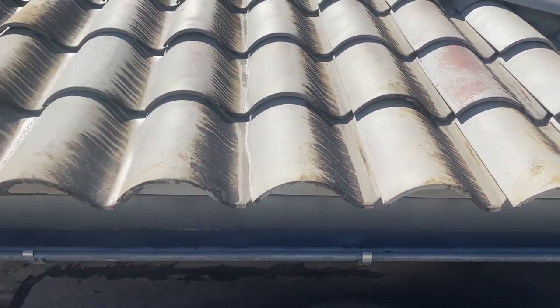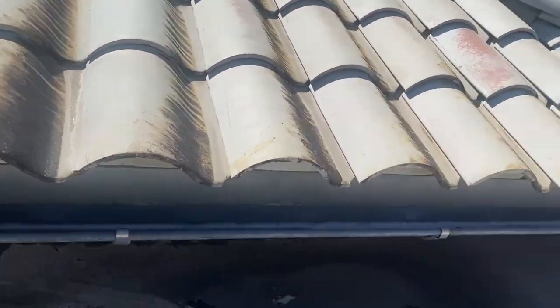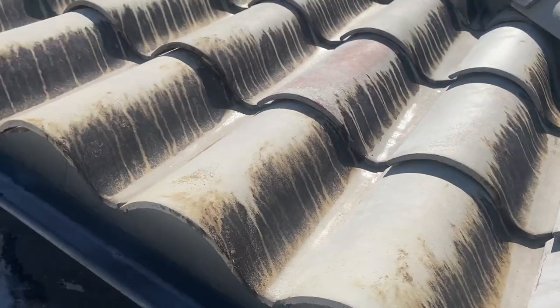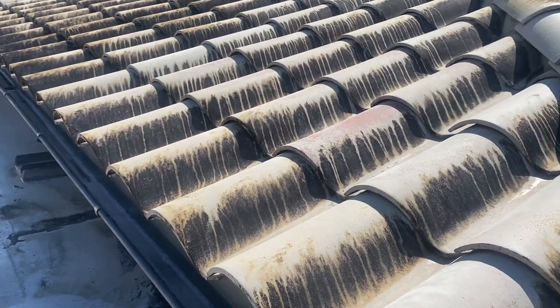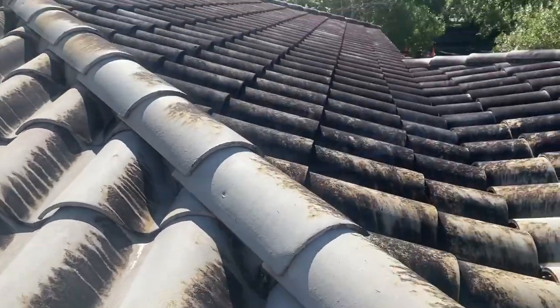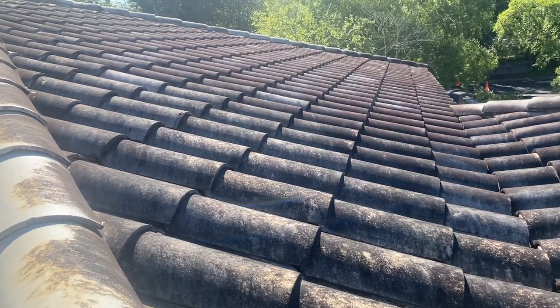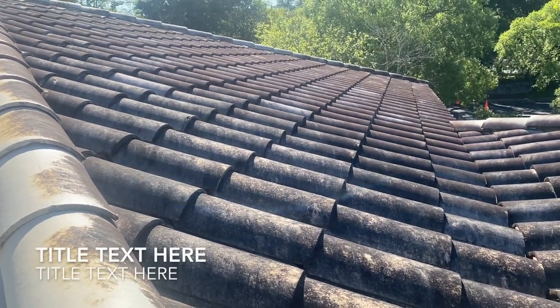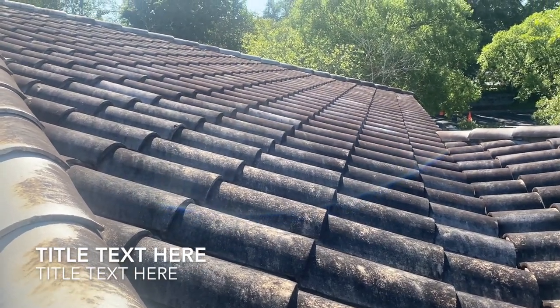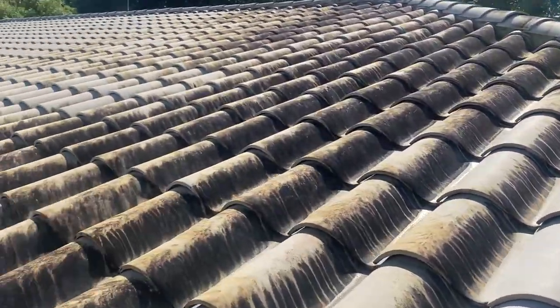If you were to walk away from here and say, 'Man, this looks just awesome,' and then the customer comes out and sees it from this side, they're gonna say you're not very good at what you do. This is what we started out with on this roof — just pure black. This roof has been about seven years since it's been cleaned. I know, because I'm the last guy that cleaned it.